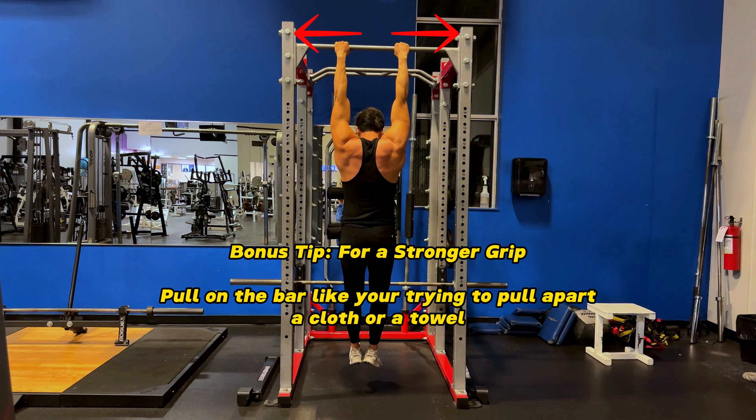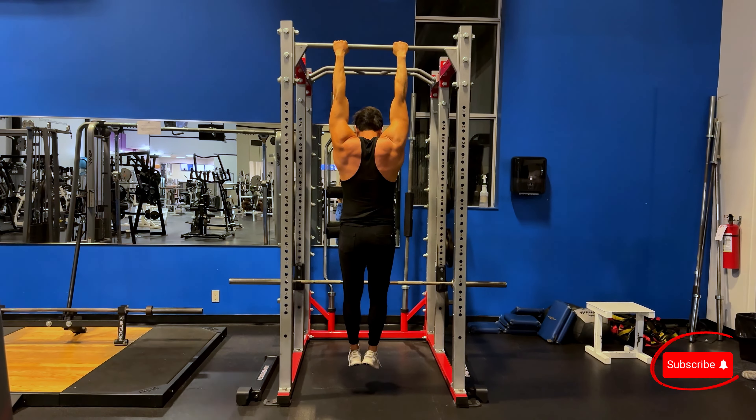Quick bonus tip for a strong grip: pull on the bar like you're trying to pull apart a cloth or a towel. It's going to really increase your grip strength.